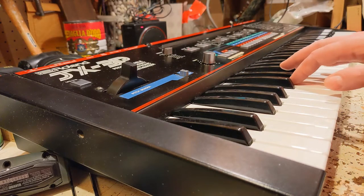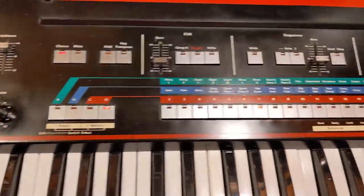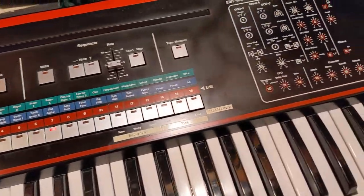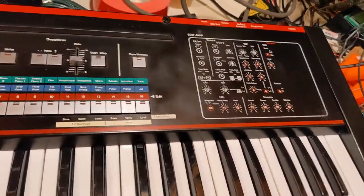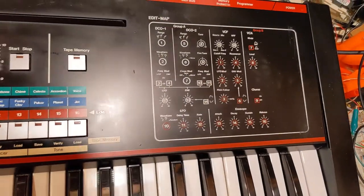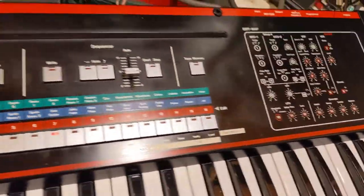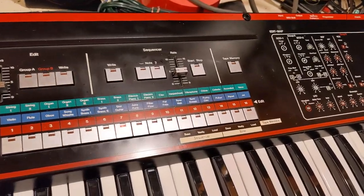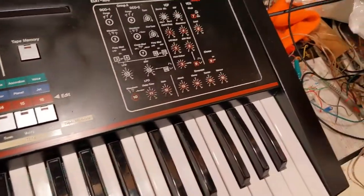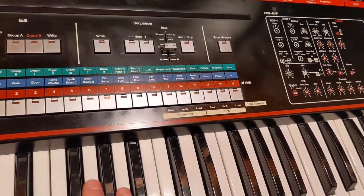Anyway, this thing is perfect now. These are the programming instructions, by the way — it tells you what buttons to push to control which features. It's not too hard. A lot of people use a programmer, but it's not real hard to edit. The programmer lets you manipulate things in real time a little easier, though.